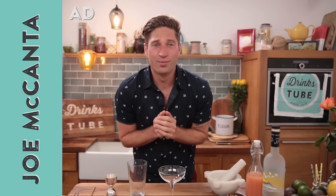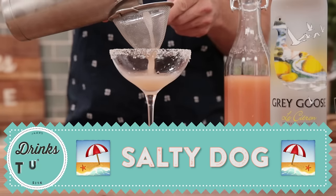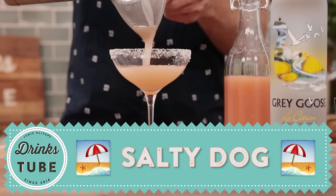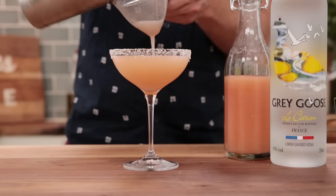Hello everybody, welcome to DrinksTube. My name's Joe and today I want to show you one of my favorite summertime sips called the Salty Dog. It is a beautiful cocktail — citrus vodka mixed with fresh pink grapefruit and just a little hint of cardamom. Simple, easy and delicious. It's gonna make you forget all about the margarita this summer.